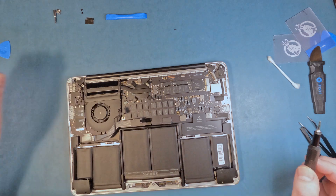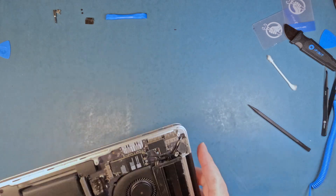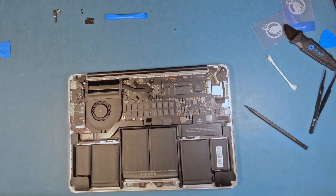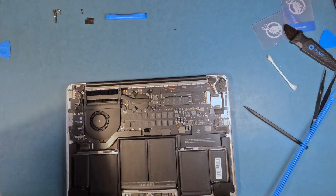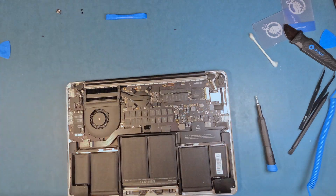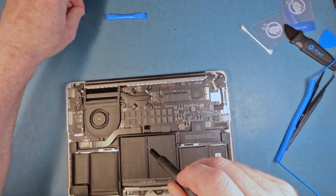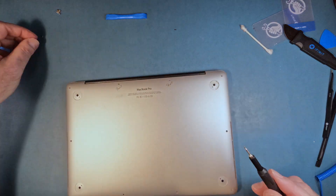Now the right speaker. I put the back on but then realized that the IO board cable bracket wasn't put on, so I open it back up and then it's just a matter of buttoning it up.